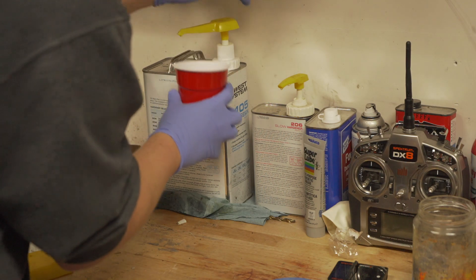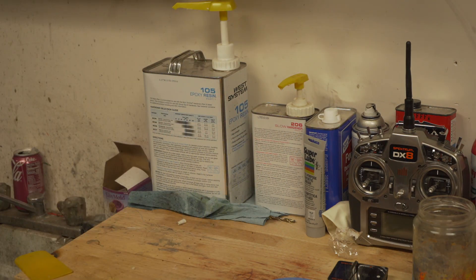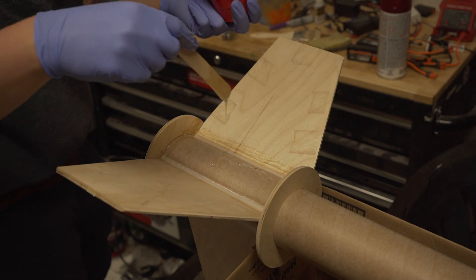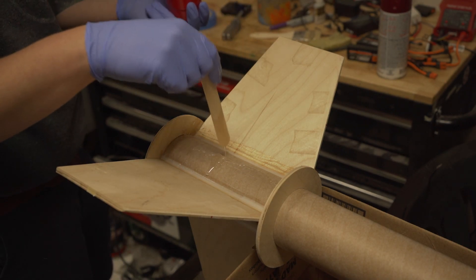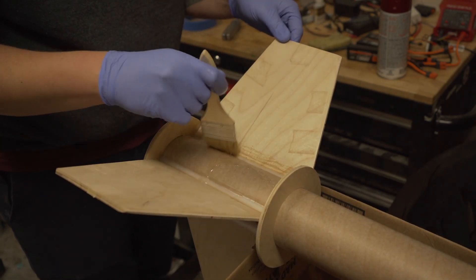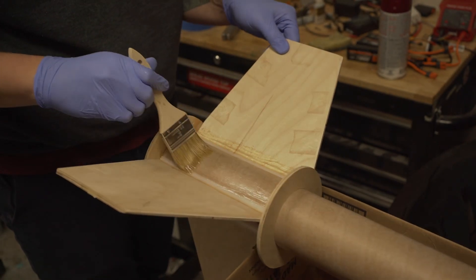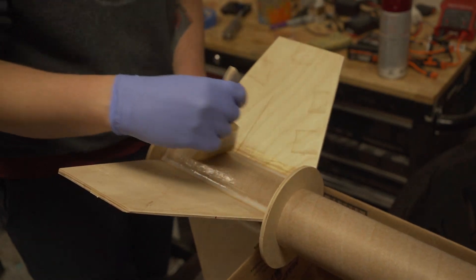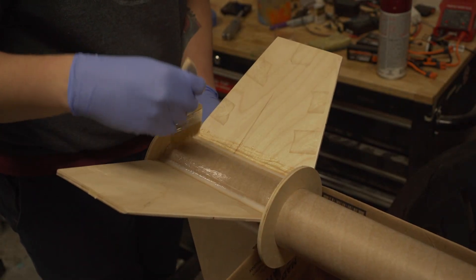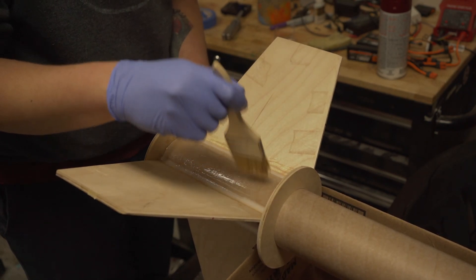That was definitely the first take. If you need chip brushes, there's a killer deal on them in the description — about 40 cents a piece on Amazon when you buy 96 of them. That's maybe a little bit overkill, but it doesn't hurt to just have them around.